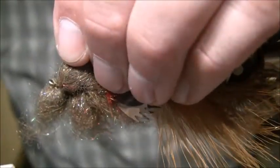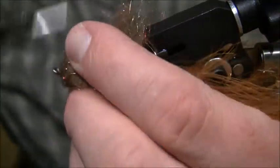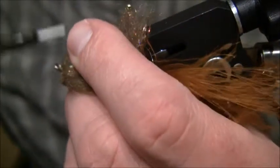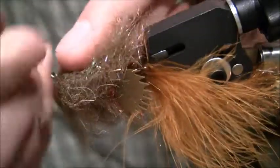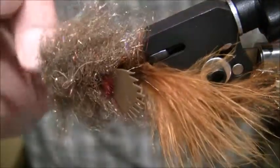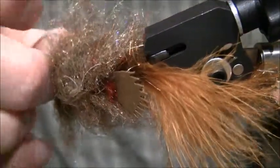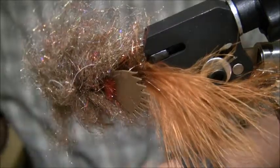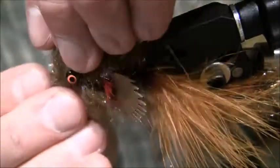Now I've got this big mess here. I'm going to fold it out of the way, advance my thread, get it right in front of that stack, pull these back, and build up a nice little thread base in front of these — that's going to help push some of those fibers back. Then I'm going to whip finish.